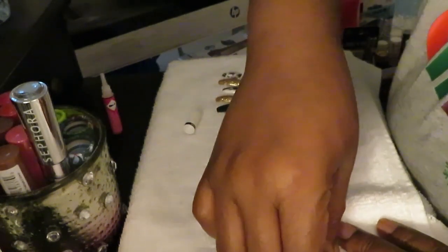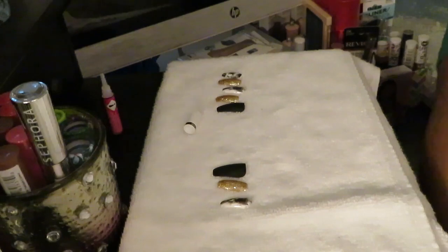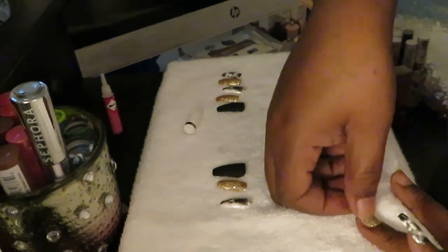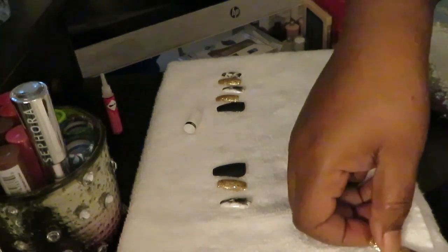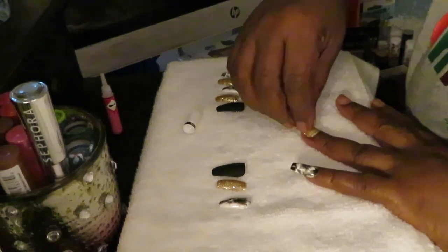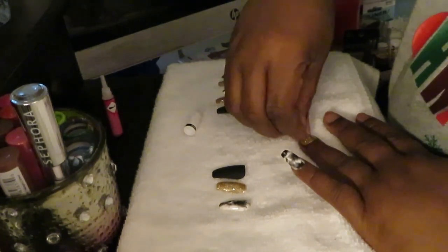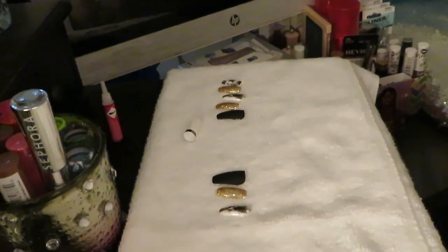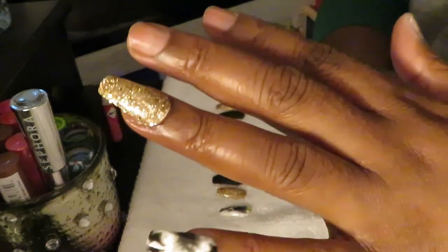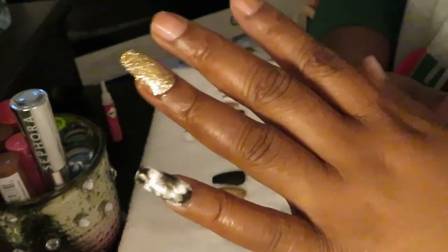I do not want to put it on crooked — not at all. Push it down on the sides to make sure it's on there straight. I have put it on crooked before and had to fight to get it off because it was so crooked. But oh, look at that — that is gonna be pretty! That's gonna be really nice, guys. Really nice.